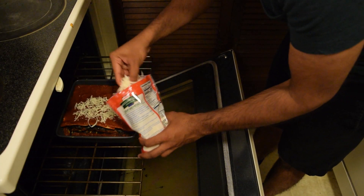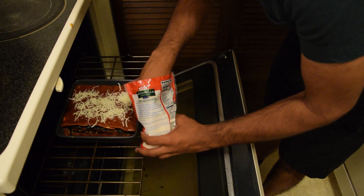Now you don't want to use a lot of cheese, because you're not actually going to eat this. That would be f***ing insane.